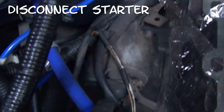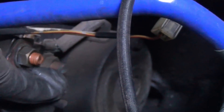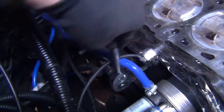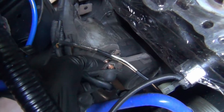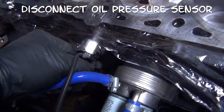First up we're going to disconnect everything that is on the starter. Unplug the harness there. Pop off the plastic cap, remove that nut, and remove the lead from the thread. Don't forget your oil pressure sensor.